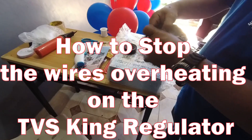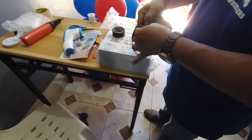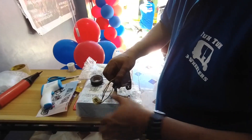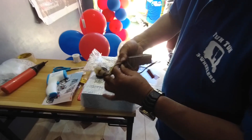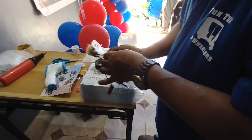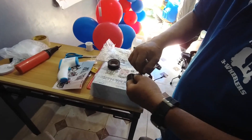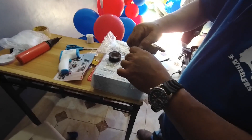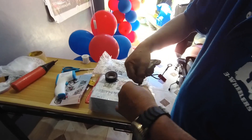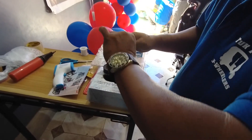First, remove the regulator from the unit. Then remove the blue outer cover from the wires. Be careful when you are doing this that you don't cut the wires. The next step, being demonstrated here by Willy, is to separate every wire and wrap each wire individually with insulating tape.